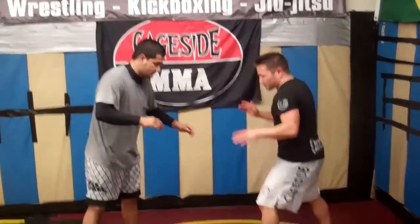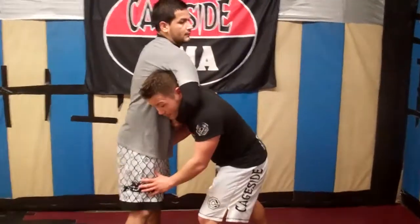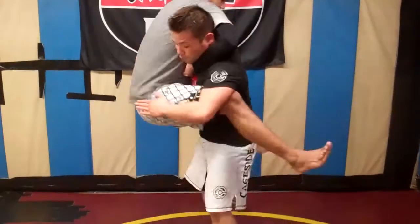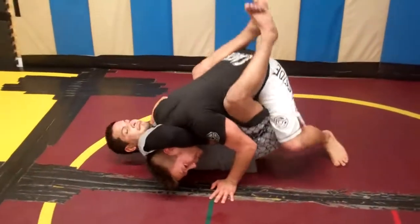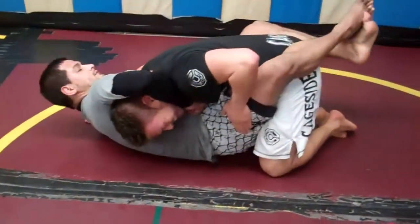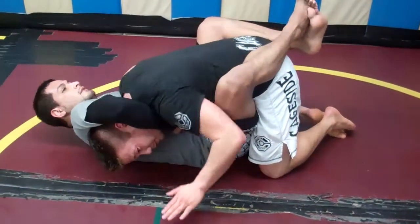So we're here in our fighting position. I probably shoot and Israel kept me in a guillotine. Now before I can use any of the other escapes I showed in the last series, he jumps guard. Boom. And then he brings me down and he has me in a tight guillotine. Now if I just let him finish me here, I'm going to tap out real quick.